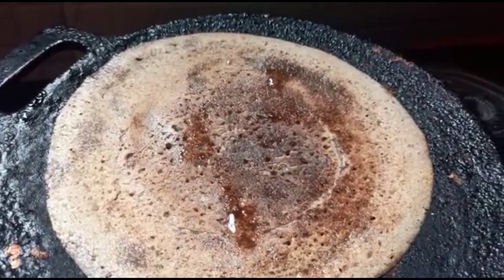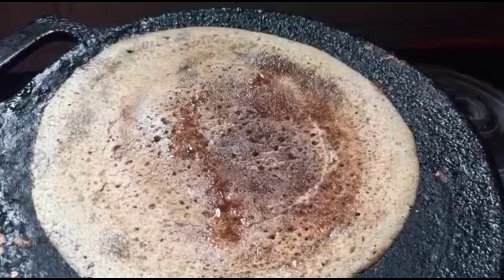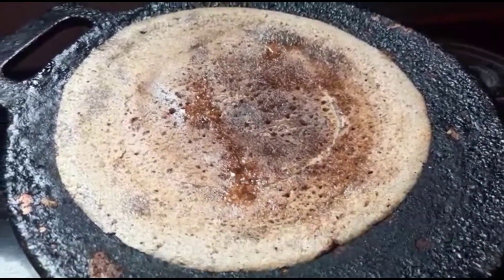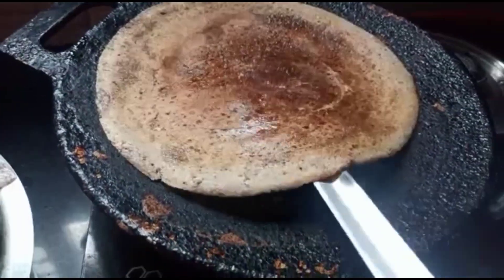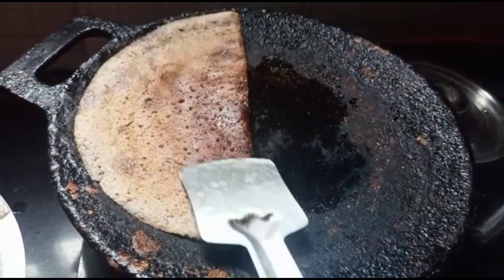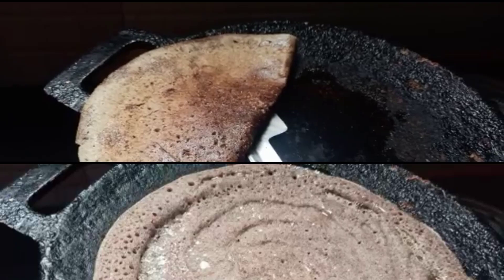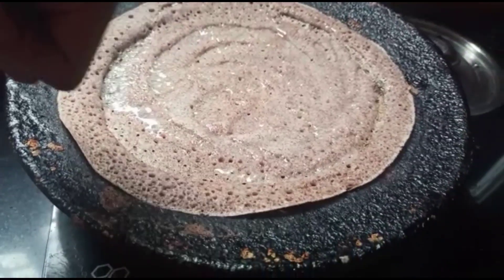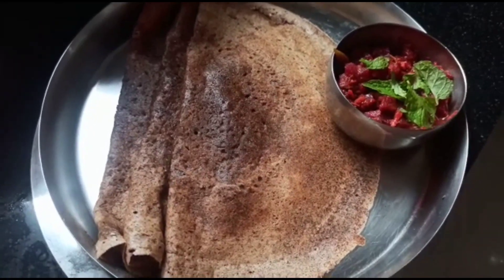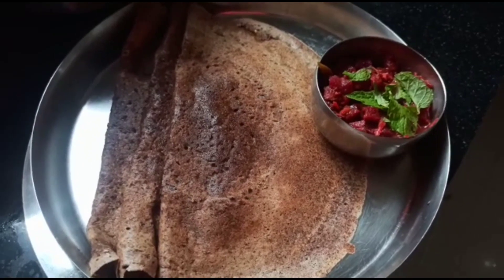You can make simple coconut chutney or groundnut chutney — any chutney will work fine with ragi dosa. You can also add a little butter or ghee. The dosa is ready to serve. Yummy yummy dosas are ready! Please watch this video, like it, and subscribe. Thank you so much for watching.